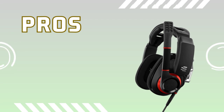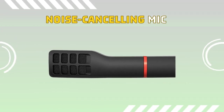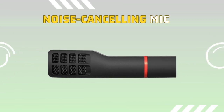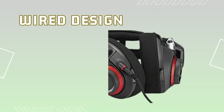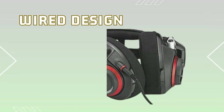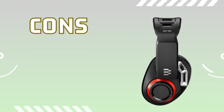Let's talk about the pros of the product. Firstly, the noise-cancelling mic ensures that your voice is the only one heard, eliminating background disturbances and enhancing communication during intense gaming sessions. Secondly, the wired design gives you the freedom to move around without being tethered to your gaming setup, providing an unrestricted and comfortable gaming experience.